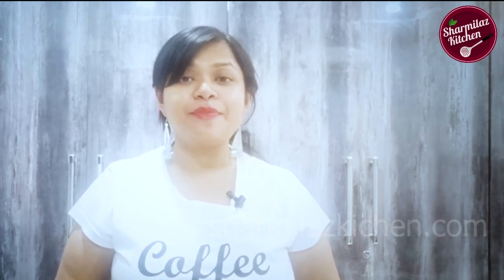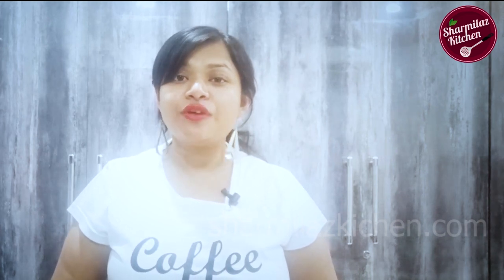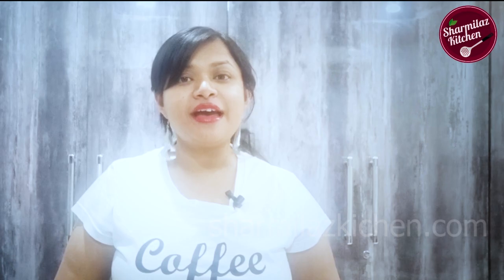I hope you guys enjoyed watching this biryani masala recipe. If you like this recipe, please hit the like button, share it with your family and friends, and don't forget to subscribe to my channel. I will see you soon — till then, take care and bye!